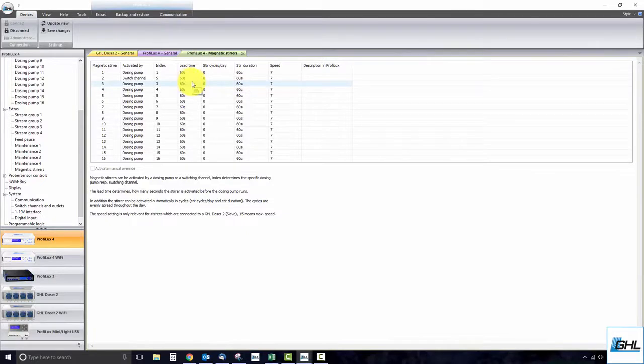At this time you can go ahead and enter the correct index number into the respective field. In the lead time column, set how many seconds in advance you want the stirrer to run before the assigned dosing pump is set to run. For example, a lead time of 60 seconds will run the stirrer 60 seconds before the scheduled dose of the assigned dosing pump. Keep in mind you can set a lead time of up to 255 seconds.